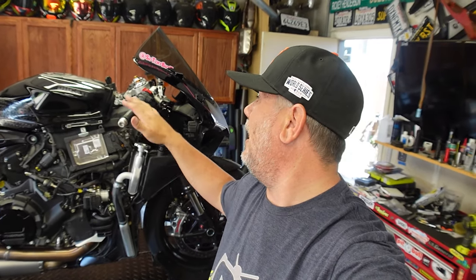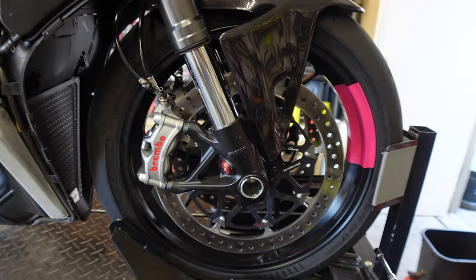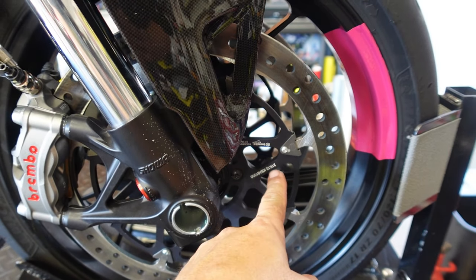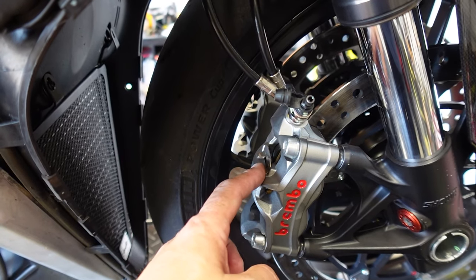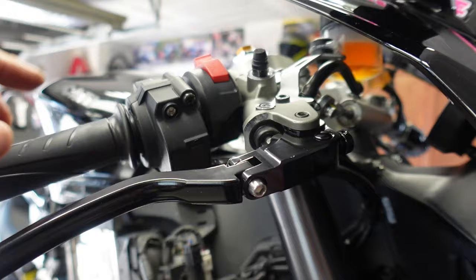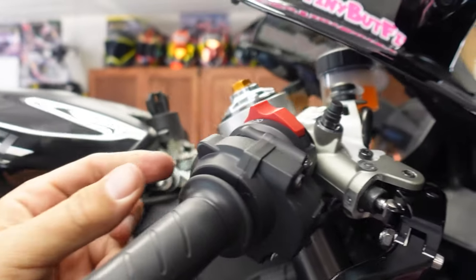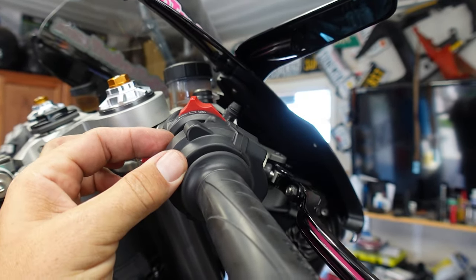Sorry it's taken so long — unfortunately, backorder parts. The JetPrime controller was on backorder, but today we have a full upper brake control replacement along with the throttle stuff here. As you guys already know, we've already completed the lower half of this. We installed the Brembo T-Drive rotors along with the Brembo Stylema calipers and Ferodo brake pads, and now we're going to be replacing the stock master with the RCS17.